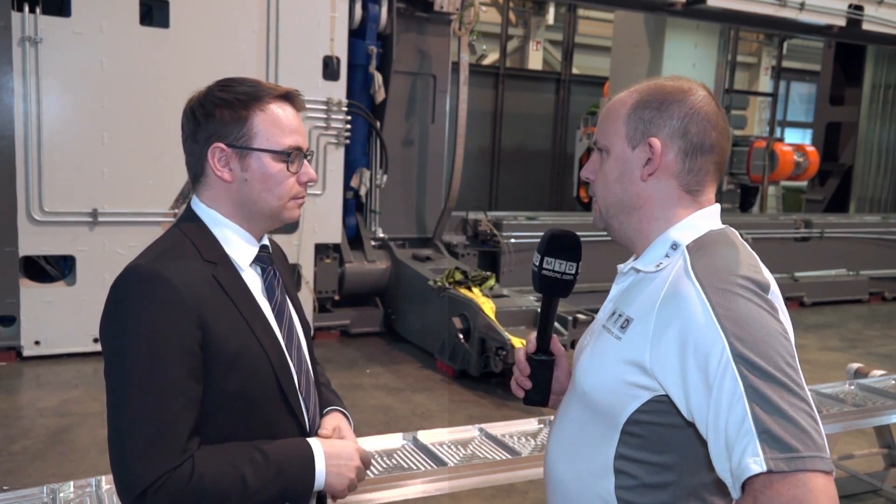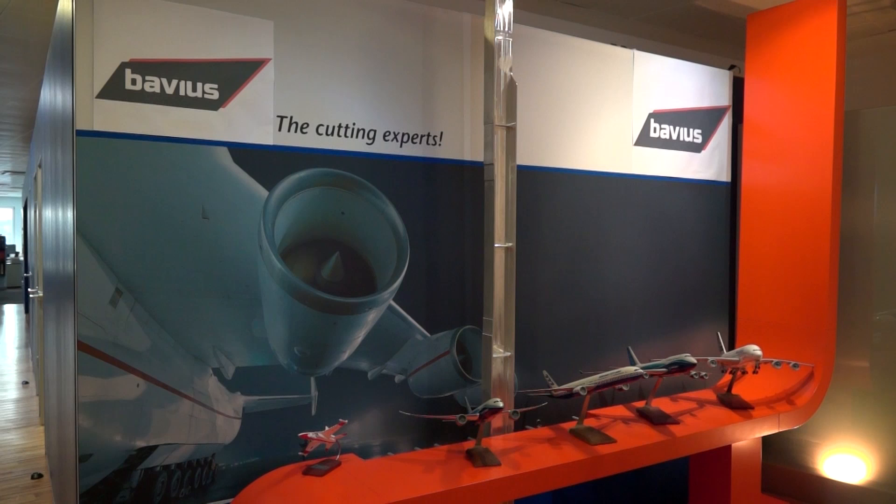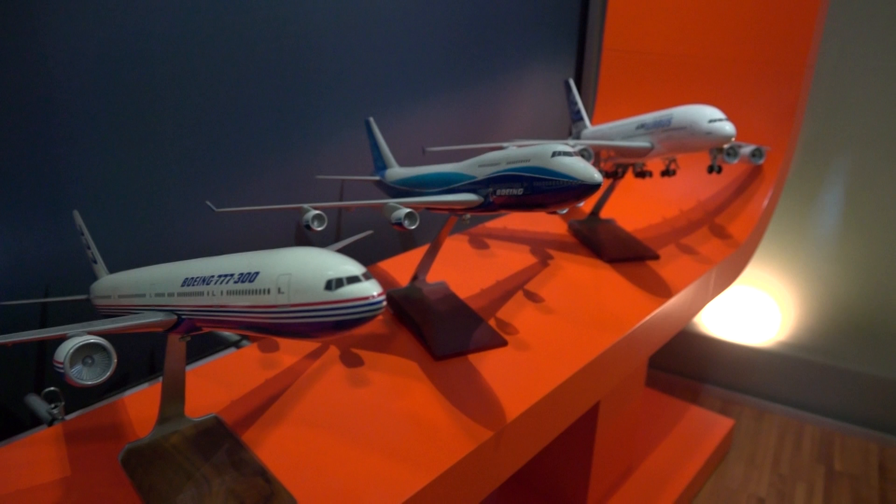When looking at how good your machines are — with hundreds of thousands of planes built every year — how many of the wing spars on them do you believe have been machined on a Bavius Technologies product? It's difficult to say, but what we can say is that in every commercial airplane you will find some parts which are made on Bavius machines.